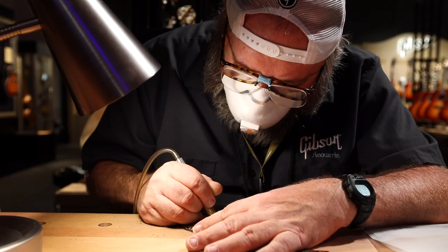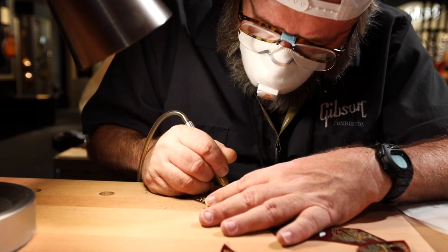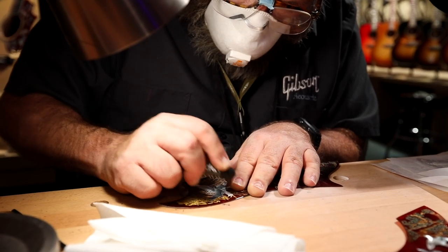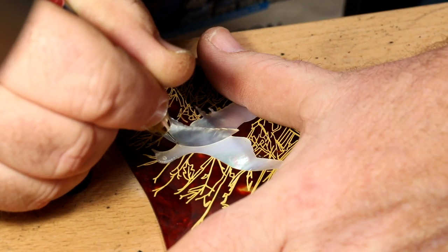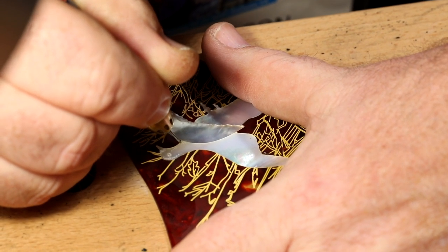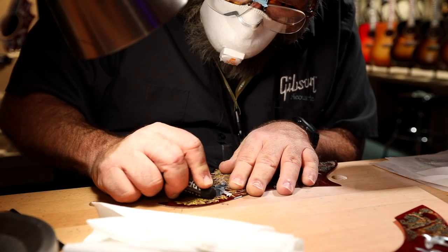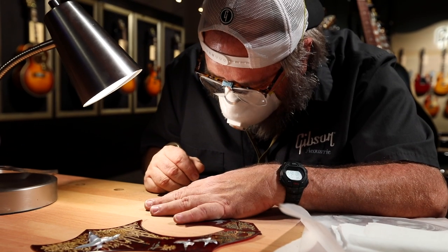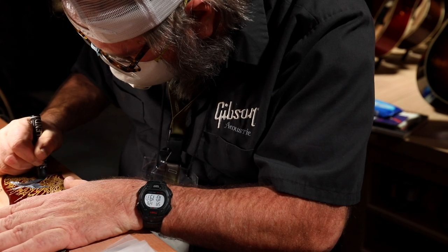A lot of people do not realize that this is all hand done. Everyone's a little bit different — everyone is unique. Jason is an artist and he is just defining the feather details, the eyes. He will take his engraving tool and just hand etch what he feels is the best look to make this look like a realistic dove.